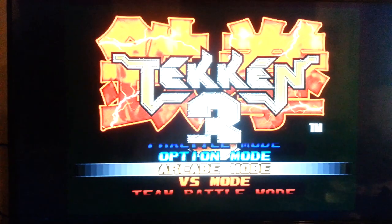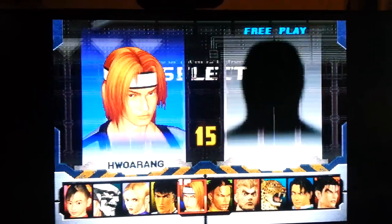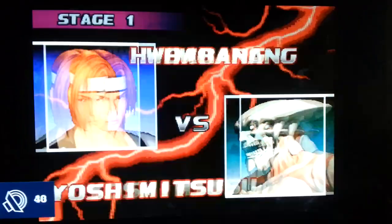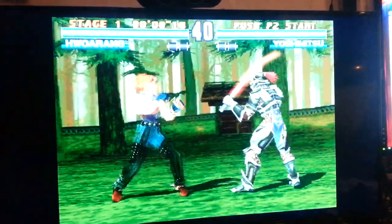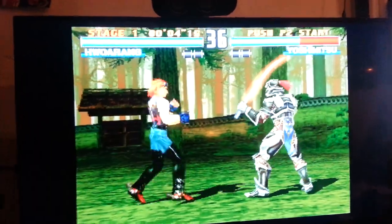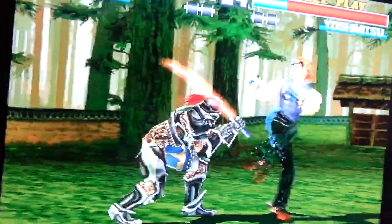It runs perfect - 100%, full speed. Check it out - full speed. And it's stereo. It's hard to play with one hand. The only problem about this emulation with this controller - let me explain one thing. Let me finish this fight.